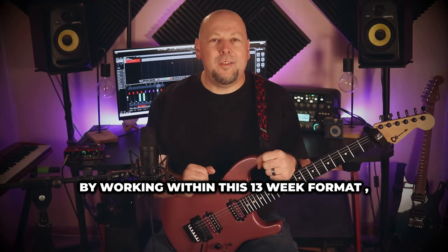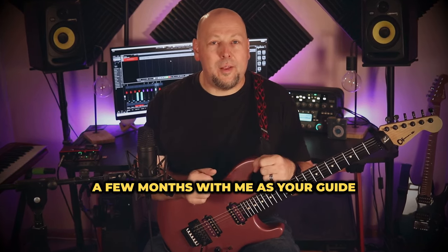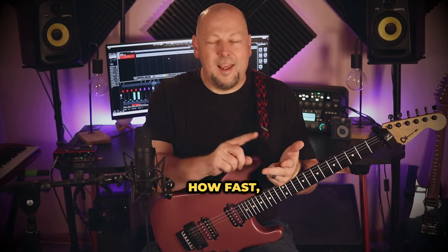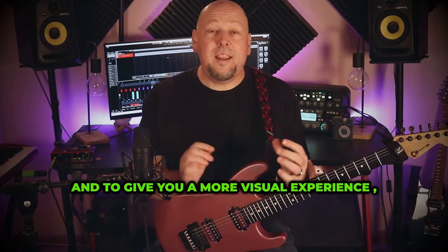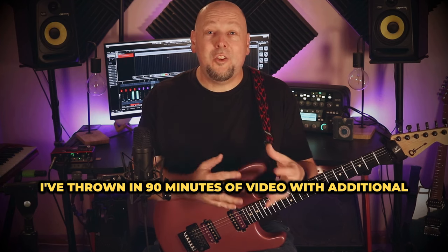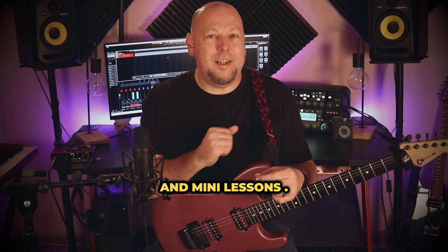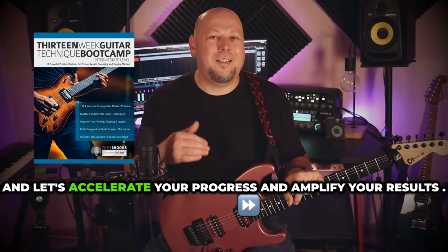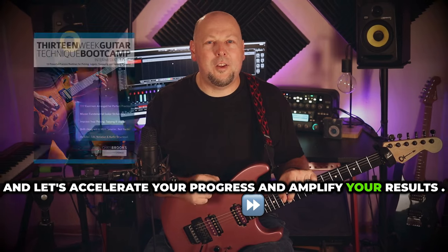By working within this 13-week format, you'll cover a lot of ground in just a few months, with me as your guide to tell you exactly what to practice, how many, how fast, and when to move on. And to give you a more visual experience, I've thrown in 90 minutes of video with additional technique tips, drill performances, and mini lessons. So jump into the 13-week Guitar Technique Boot Camp and let's accelerate your progress and amplify your results.